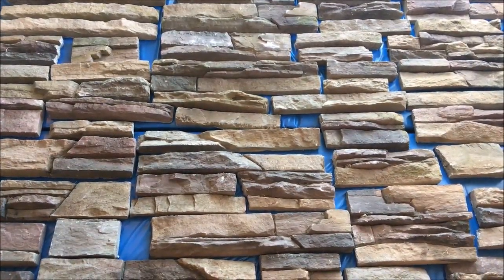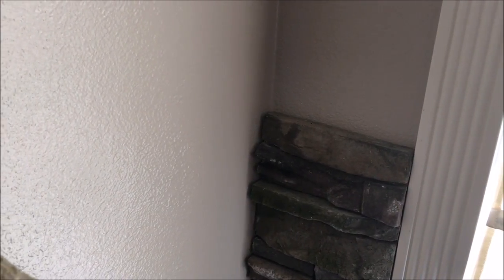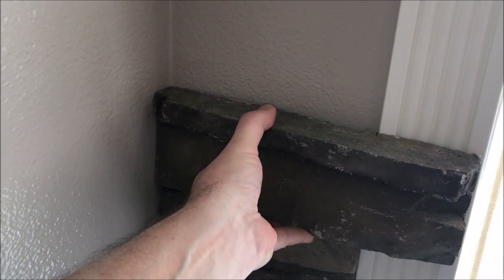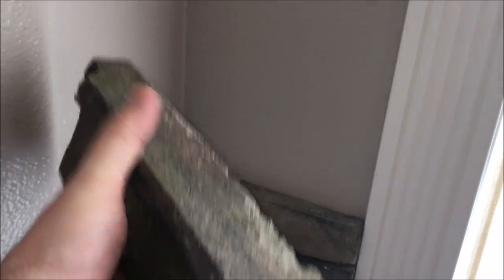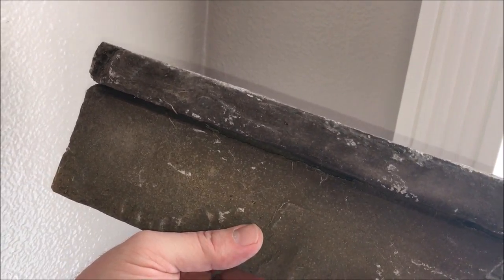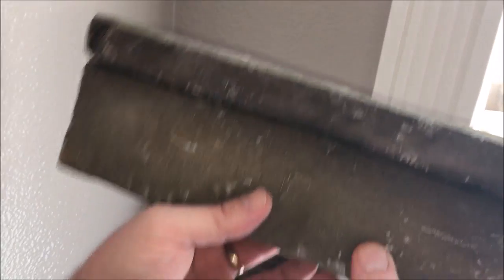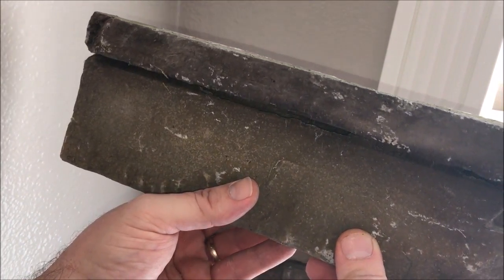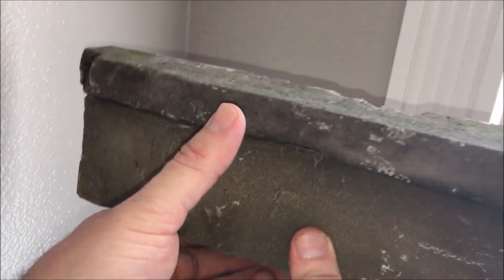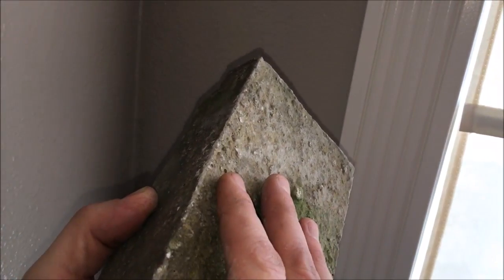Ken has all of his stacked stone laid out so he can mix light colors and dark colors. Ken, if someone has never done a DIY like this, what would you recommend? Anybody can do this — it's really simple. The stones come fabricated, so they're a lot lighter than real stone. You just lay them all out, decide which ones you want to put on your wall. Make sure the drywall is primed; in this case it's primed and painted. If you're going higher than 10 feet, you need to use cement backer board — wonder board they call it — otherwise you can stick it directly onto the drywall.